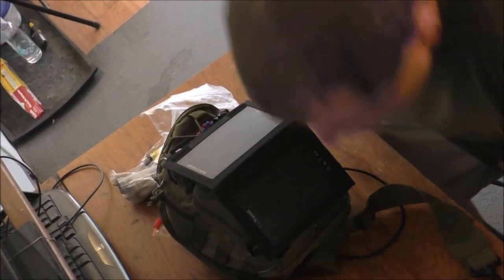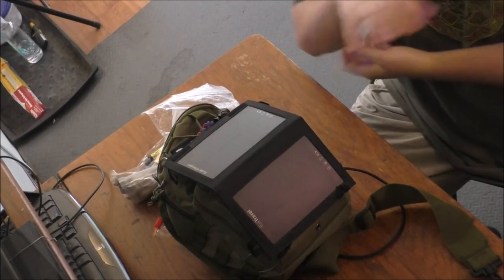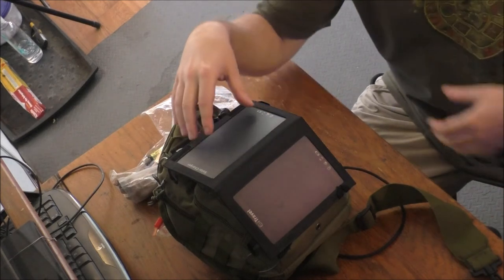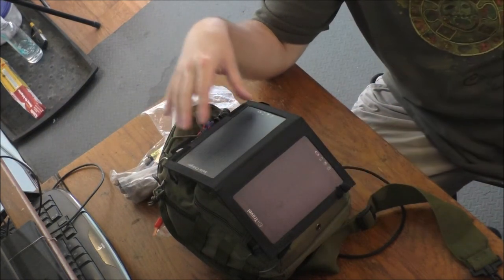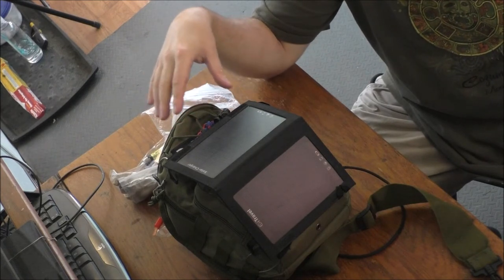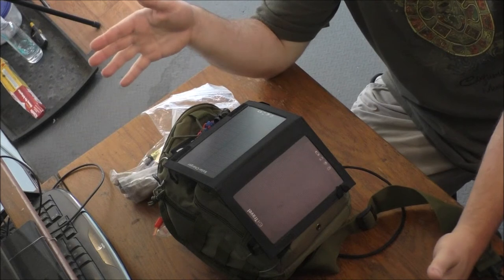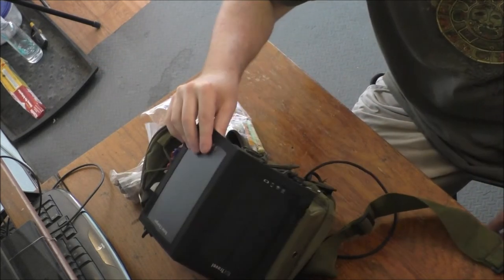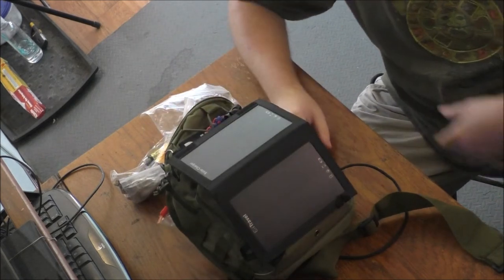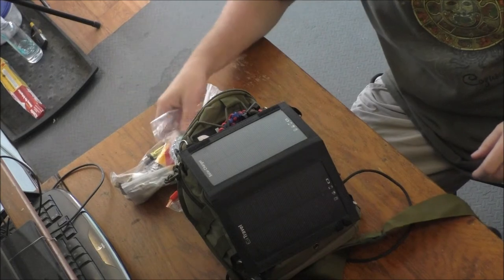I'm just going to sit down while doing this to make life a little easier. As you can see on the outside, I have a small foldable solar panel. My bigger bag has a bigger foldable panel that can charge more stuff — comes in handy if you have to charge a cell phone or any type of USB device. Let's get into the bags I've already pulled out here.